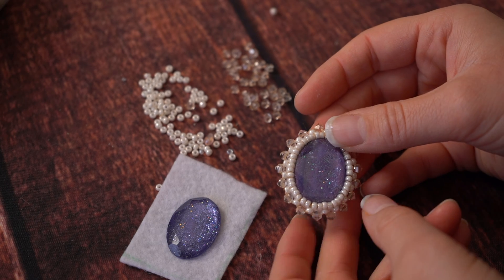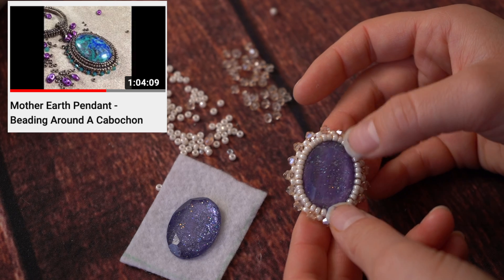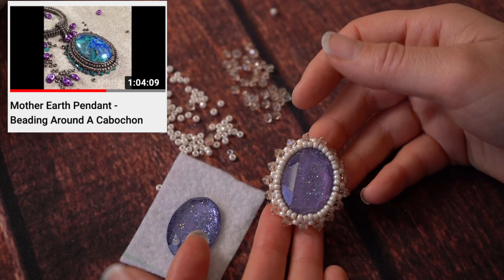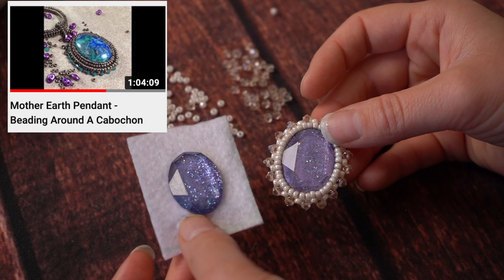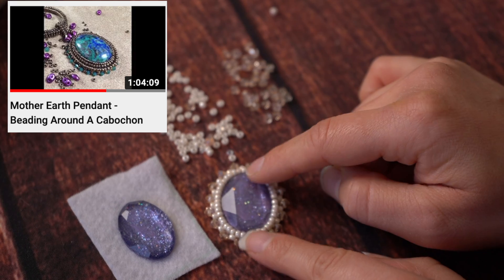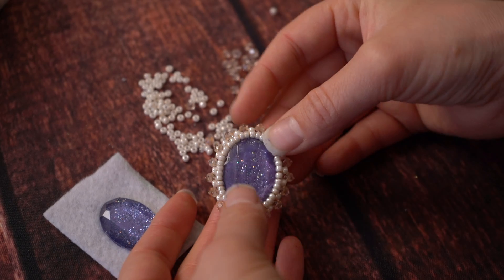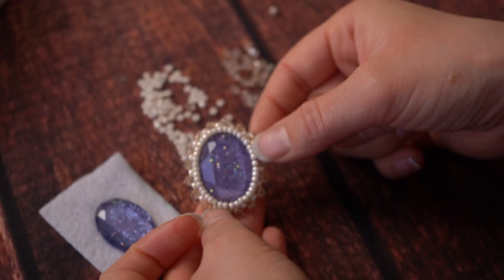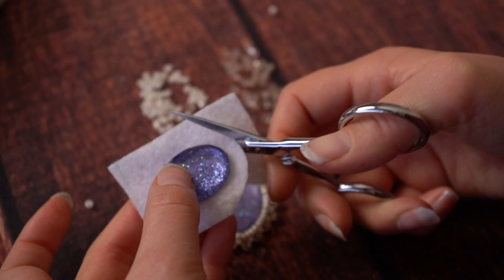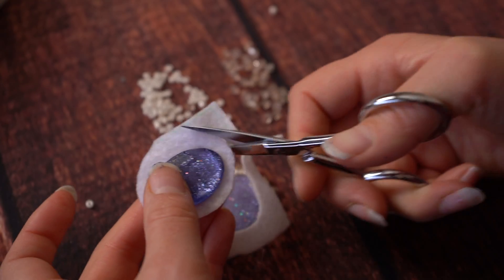I followed a tutorial from somebody else, though I simplified it a lot because I didn't need it to be quite as complicated since there are going to be 24 of these. It just needs to not be a plain gem. The tutorial I followed has like three rows of inner border and then an outer border. I decided to simplify down to one inner border and one outer border. It's just a backstitch for the inner border and a peyote stitch for the outer border. First I'm just going to trim the backing down a little bit — I want to have a little something to grab onto while working with it.